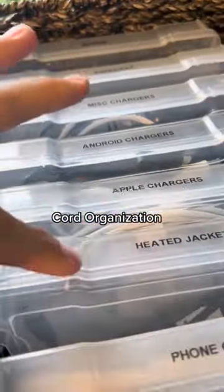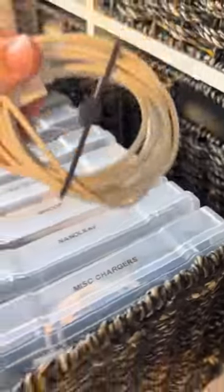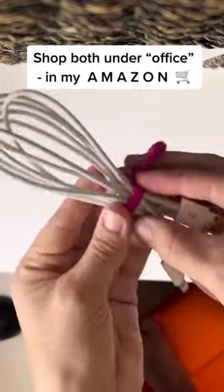If I told you that I know exactly where every single charger in my house is and what it's used for — I got these boxes off of Amazon and I labeled the cords and stored them by category. For larger cords, I wrapped them up and used these magnetic clips that are also from Amazon. Shop them both under office.